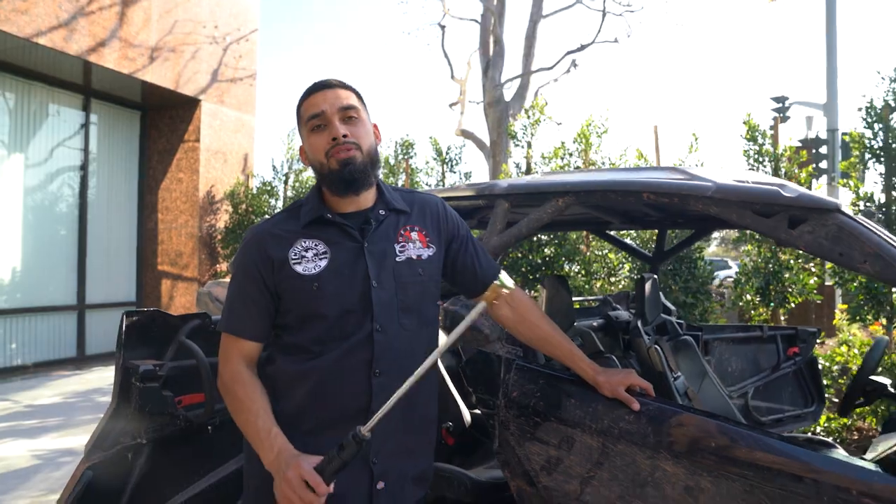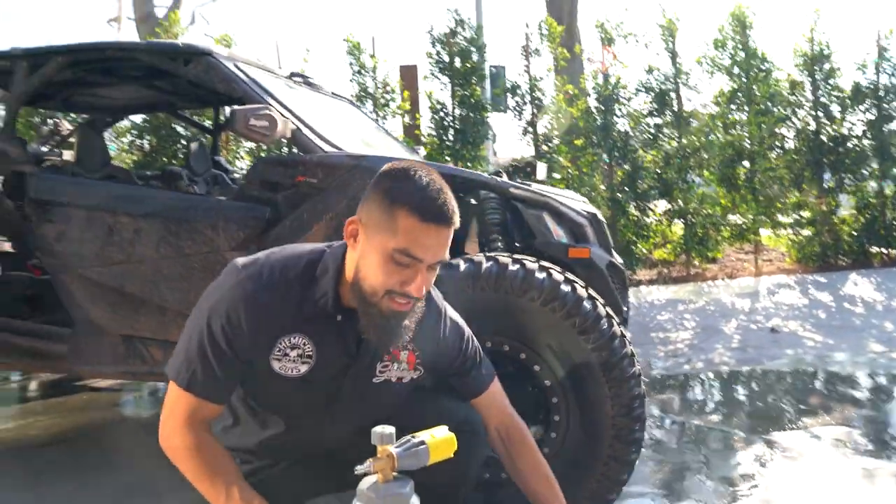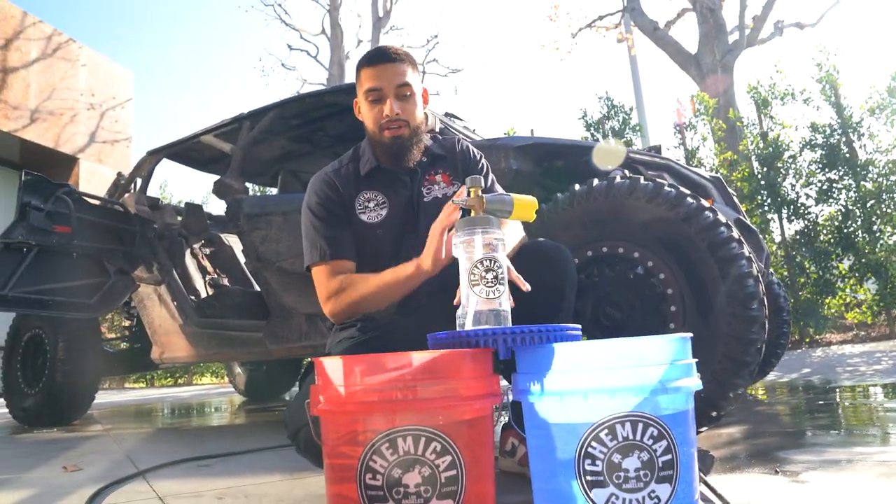The choice of soap we're going to be using today is Tough Mudder. You guys can see that Joey already did an amazing job switching out the buckets and provided two brand new dirt traps — that's right, two brand new dirt traps.